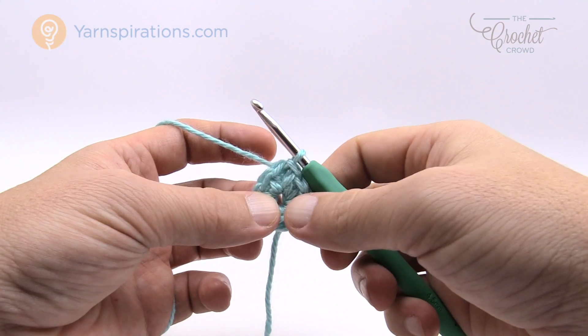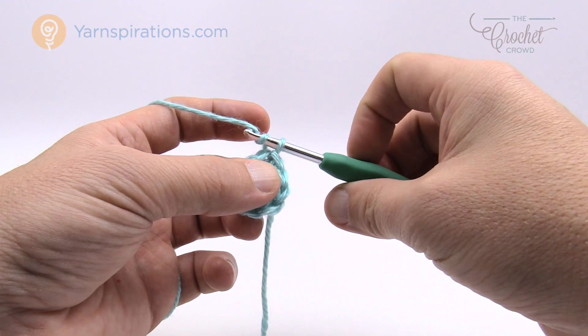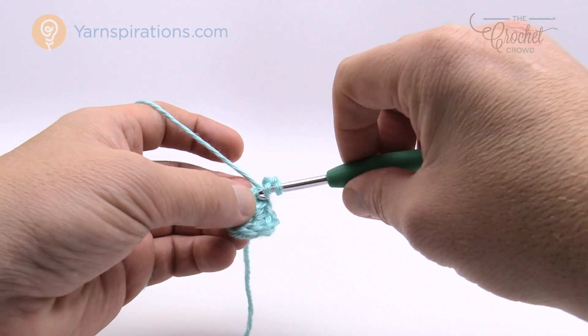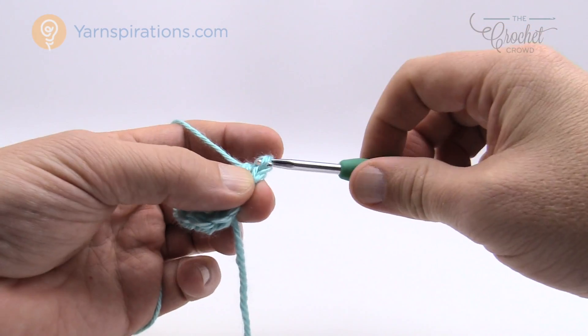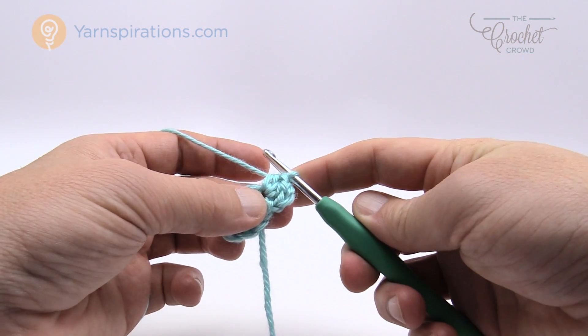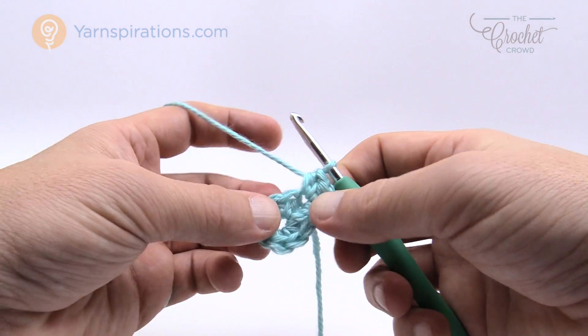For round two, chain two — 1 and 2 — and into the same stitch right underneath, half double crochet two times: 1 and 2. You'll notice that the chaining of two at the start of rounds does not count as a stitch, so don't count that as a half double crochet.